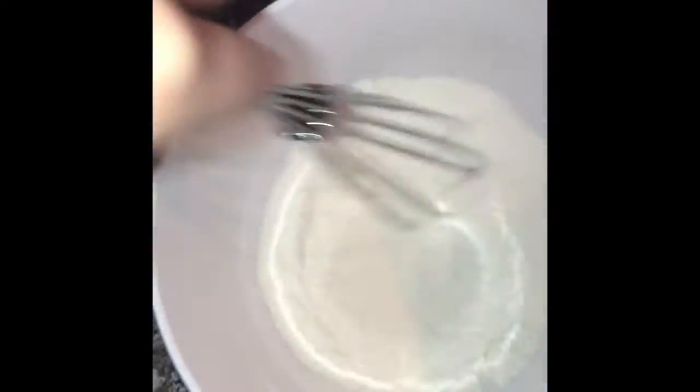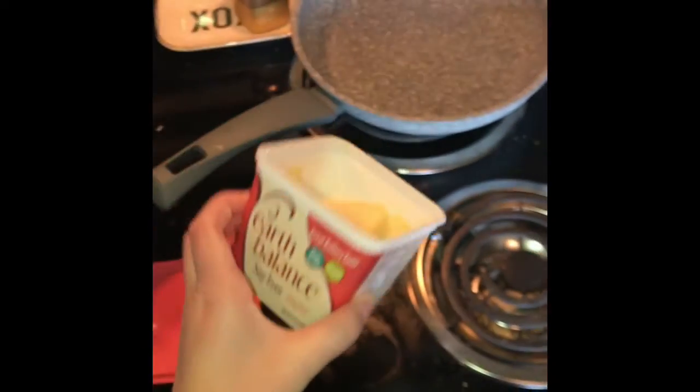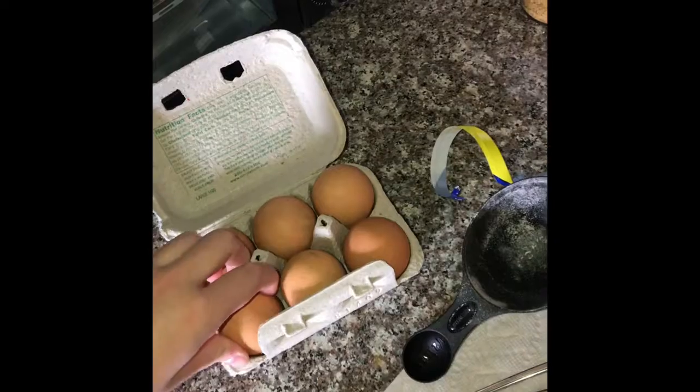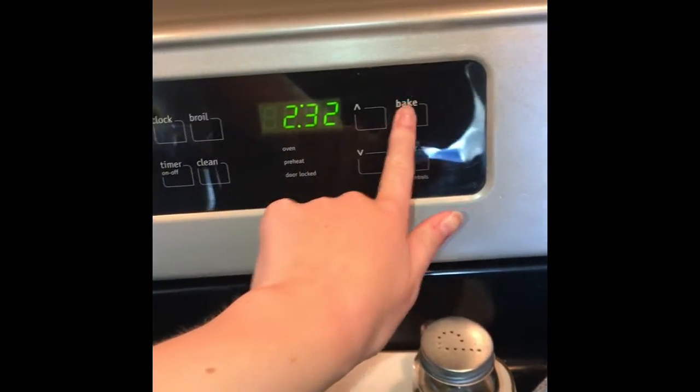For this recipe you will also need six tablespoons of soy milk and three tablespoons of melted butter. One egg will also be needed. The first thing I'm going to do is preheat my oven to 375 degrees.